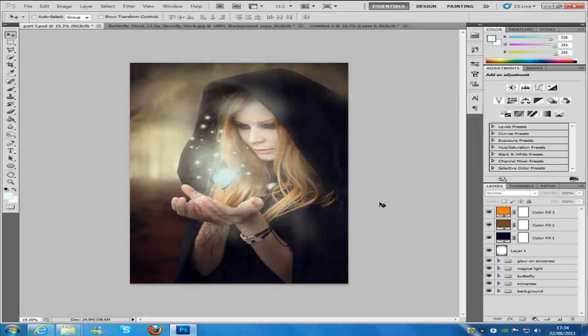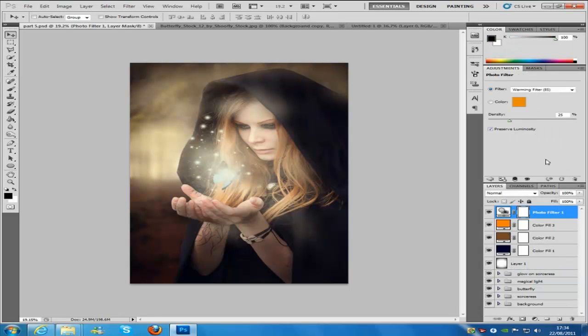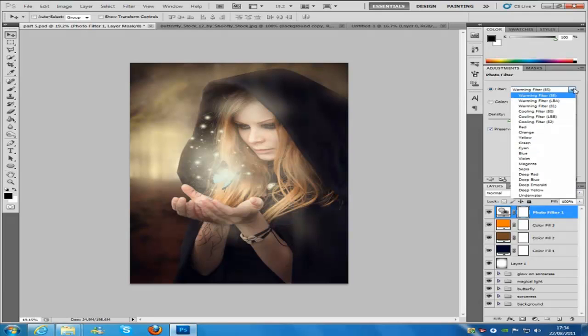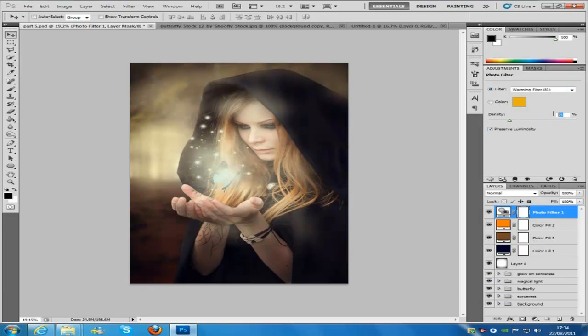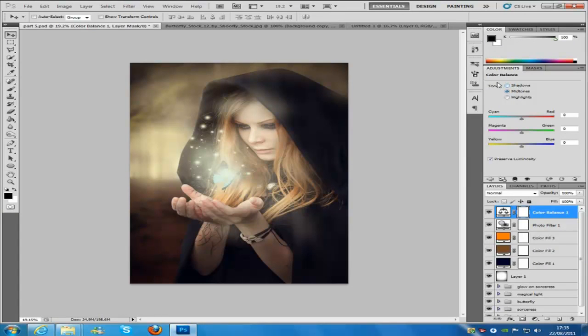Now we need to create a photo filter. Go back to the adjustment layer button and click Photo Filter. The one we need is the Warming Filter 81. The density needs to be 20, and make sure Preserve Luminosity is checked. Then go back to that button and go to Colour Balance. Make sure Midtones is selected — the red is going to be set to 0, the next one is minus 5, and the next one is minus 5 as well.